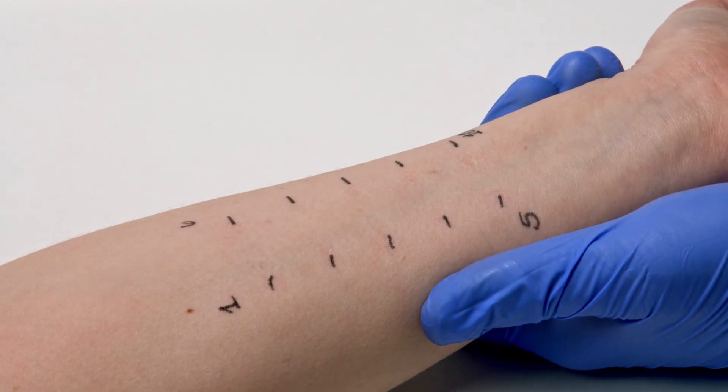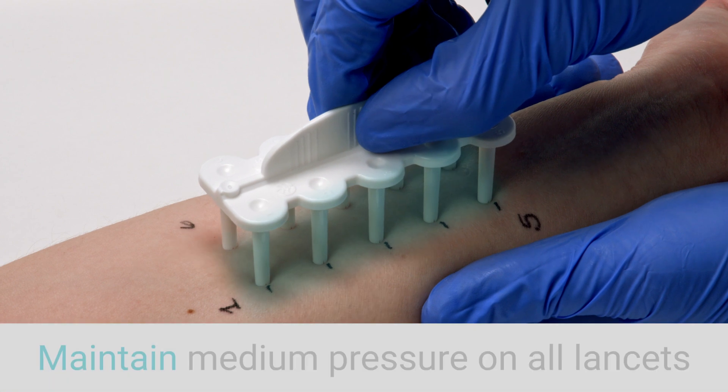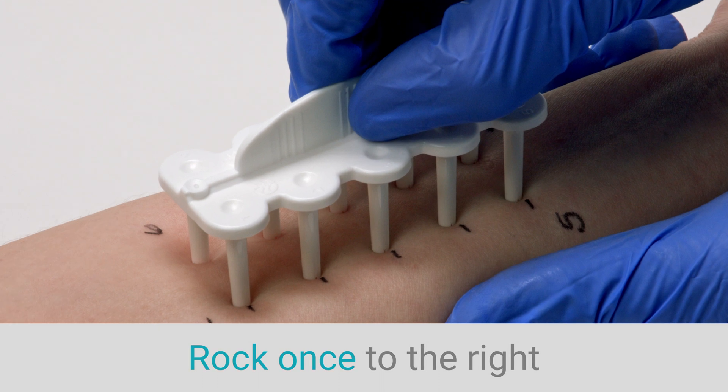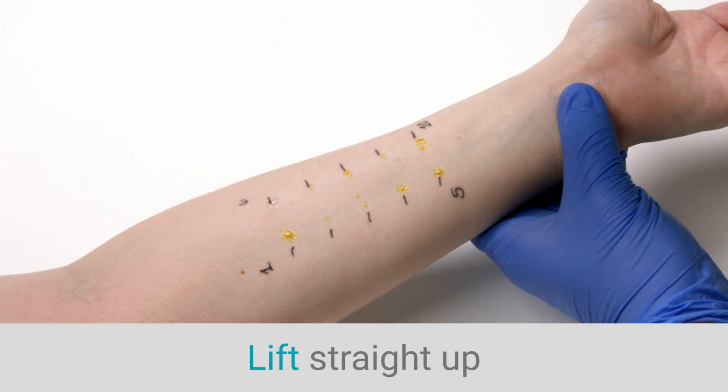With the Comforten device perpendicular to the skin, press down with medium pressure. Maintaining this pressure, slightly tilt the device once to the left and then to the right, while ensuring that all 10 lancets remain in contact with the skin. Remove by lifting vertically.